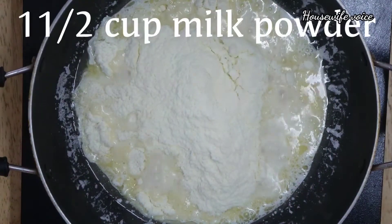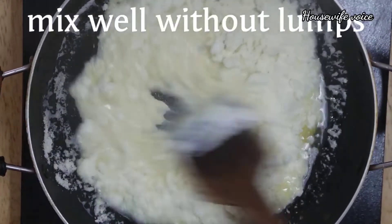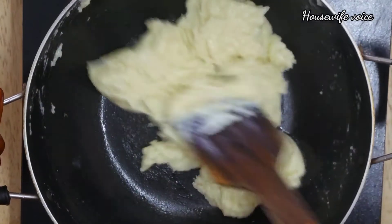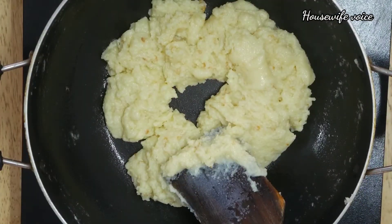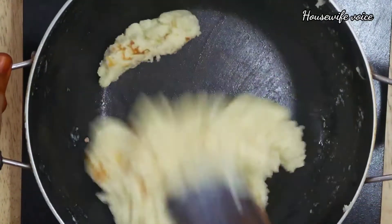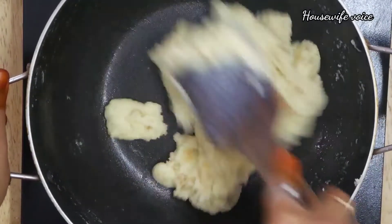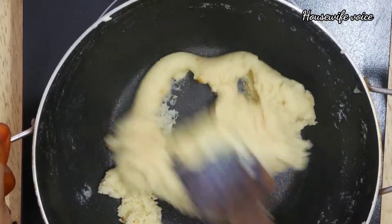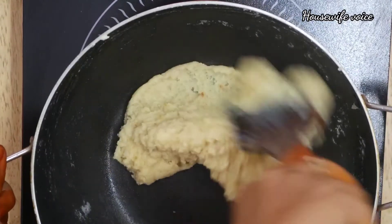We mix the recipe in the pan. It will be very simple — mix for about 5 minutes. We will keep mixing and add the powder to the mixture. Continue mixing for 1 minute so there are no lumps and the edges will be soft.